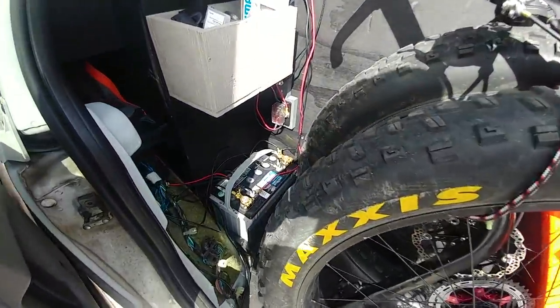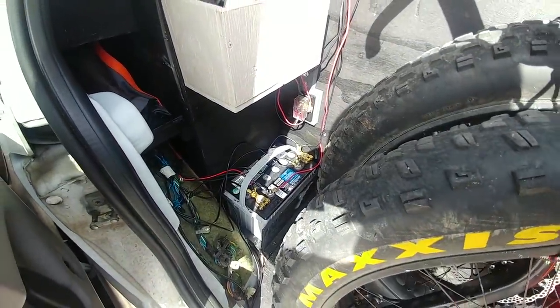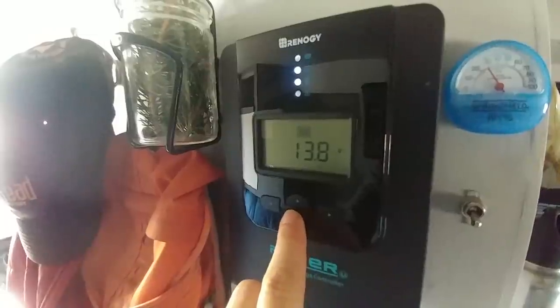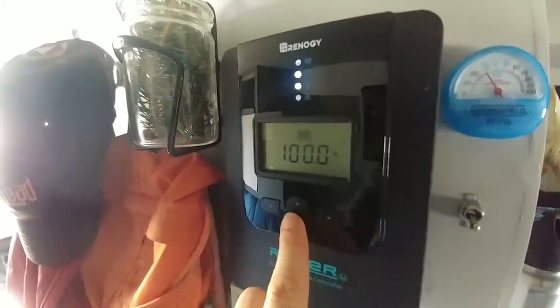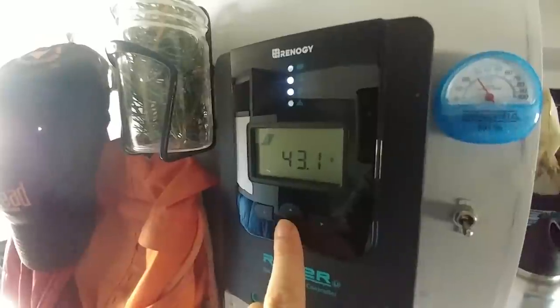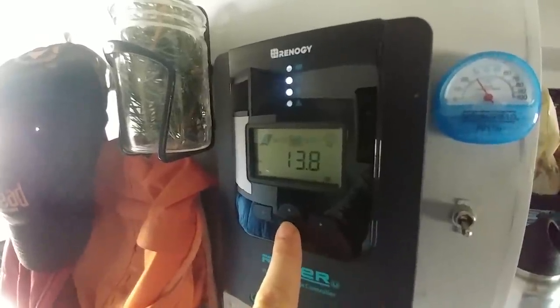I think I said in the last video there's an 85 amp hour battery, but it's actually a 79. This past week it's been more than I need — my charge controller will give me a warning if the voltage level drops too low, and so far that hasn't happened. It's a long-term thing; I'll wait and see if I'll ever have to increase the capacity, but for the summer I think I should be good.